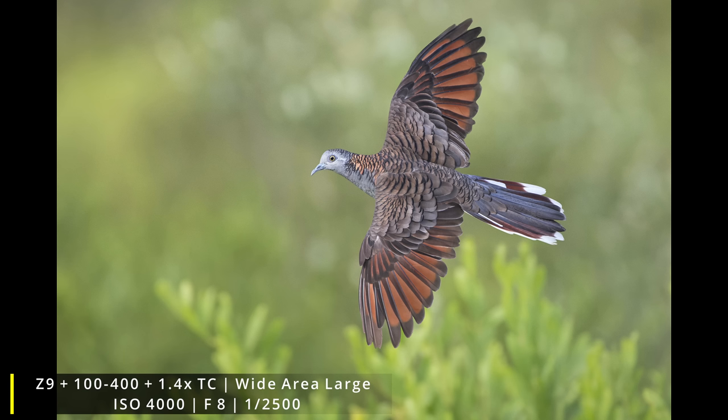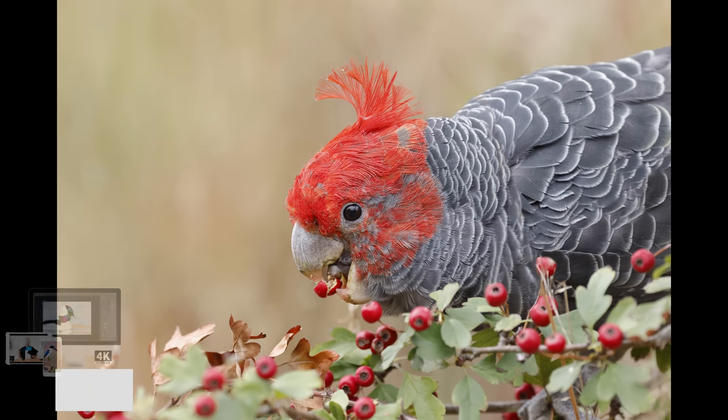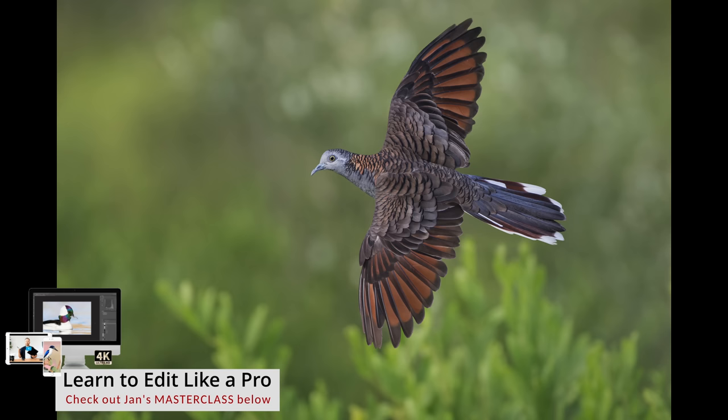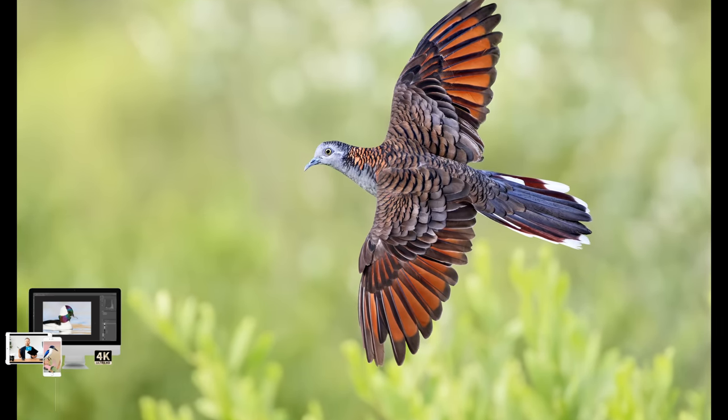Got some nice shots. Here's the raw file, then the raw file with pro sets applied, and then the final edited image. If you want to learn all about image editing and how to make your bird images stand out, check out the masterclass, ebooks, and pro sets in the description.